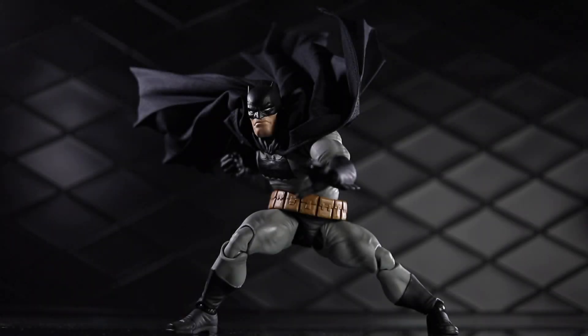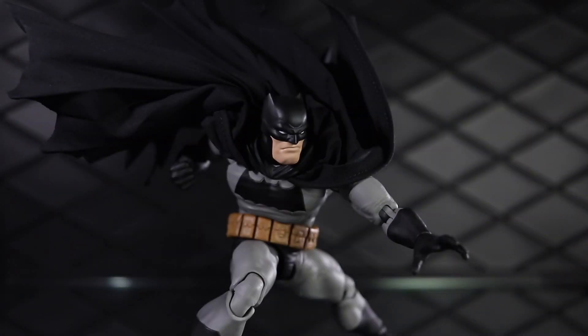Dorklair! Welcome to another Dorklair action figure review. Today I'm taking a look at the Mafex The Dark Knight Returns Batman. This figure took forever to come out but it was worth the wait — this thing is awesome.